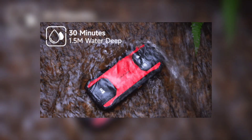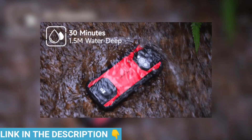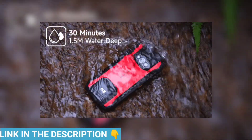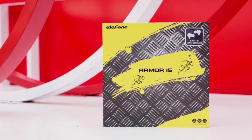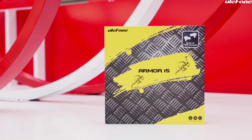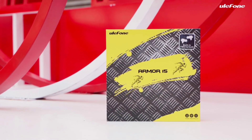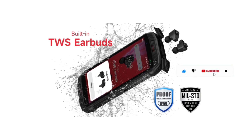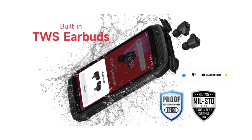All right, there we go guys. Once again, if you wish to become one of the early users of the Ulefone AMO15, all you gotta do is back the project on Kickstarter. Nobody is forcing you to back this project — it's of your own free will. What are your thoughts about the Ulefone AMO15? Make sure to share in the comment section below. Thanks for watching, subscribe to the channel, and I'll see you guys in the next one. Peace out.